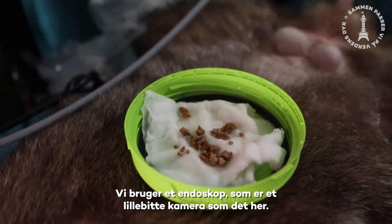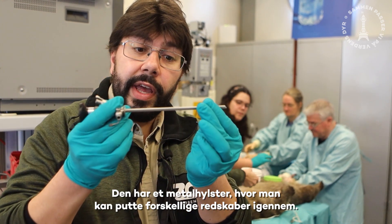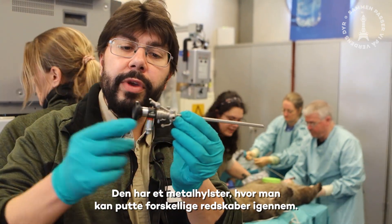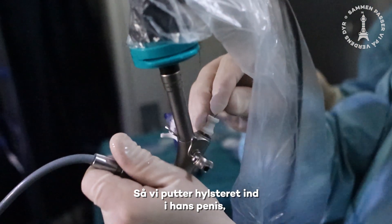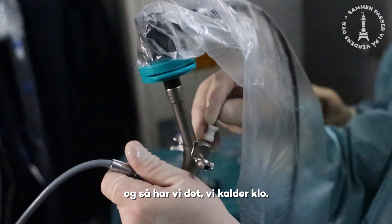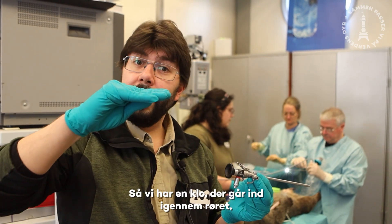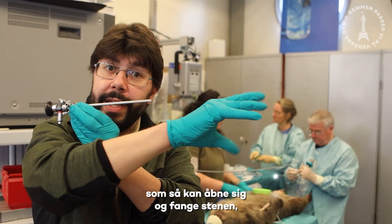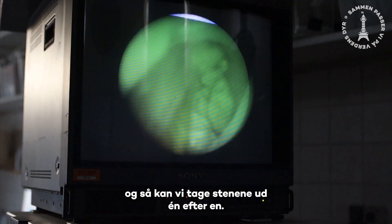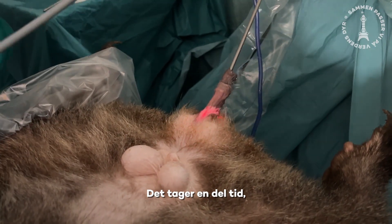So what we're doing today is we're using an endoscope, which is a tiny little camera you can see here, and this is a metal sheath that we have, and we can put various tools through here. We put this through his penis and then we've got a little — what we call a basket — like the things you have in Tivoli that go and grab the toys. We've got a metal thing that goes in through our scope, and then once it's through it opens up, grabs the stone, and then we pull the whole thing out and can remove the stones one by one. It takes a little while, but this is what's going to make Horace feel very nice afterwards.